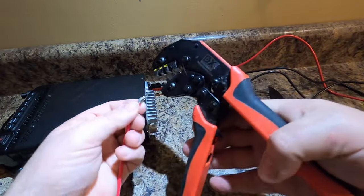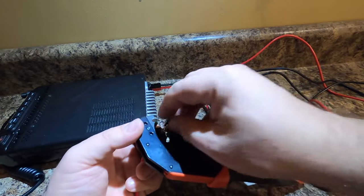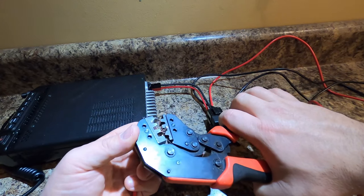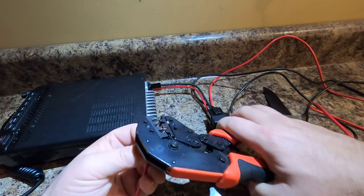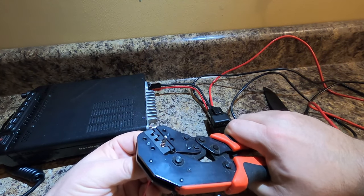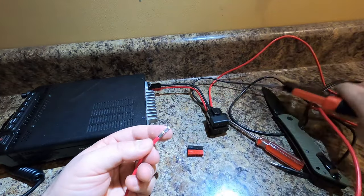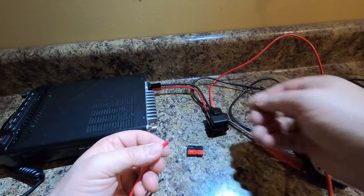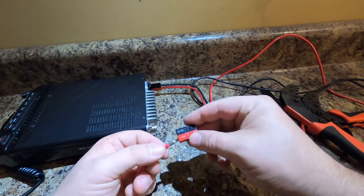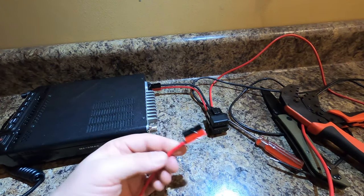These are the DX Engineering crimps. You take and you place that — I usually place it in there like that, try to cinch it up so that it pushes up in there. Like that. You can watch this thing go crimpity crimp crimp crimp crimp. There you go — there's the red. That's so easy. It should just snap right in. Let's find out — if you do it right, it should just click just like that.